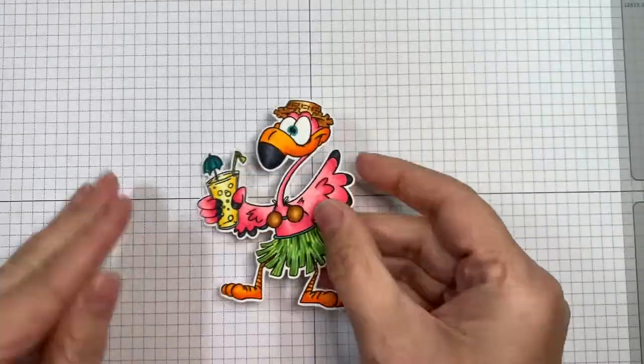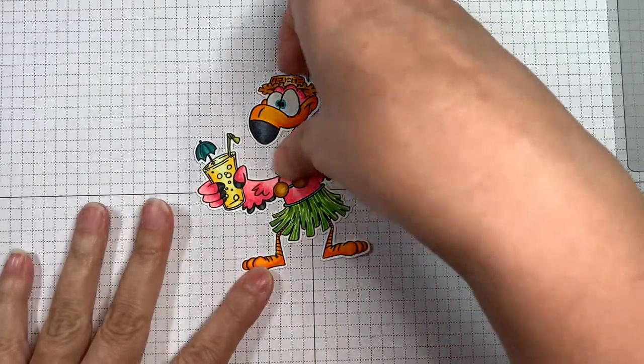Hi everyone, Leanne here and I have an adorable image to share with you from Dustin Pike that I colored up and I'm going to make a card with it today.